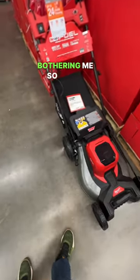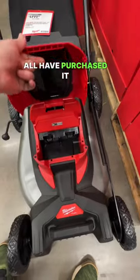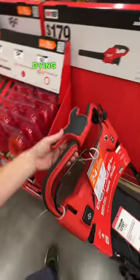I don't understand why this is bothering me so much. I know quite a few of you all have purchased it, and I know quite a few of you all have been saying there have been problems with this — with the lever and the engine dying when you engage drive mode.